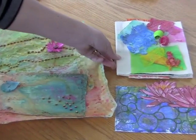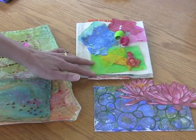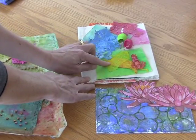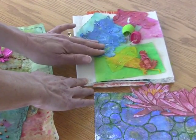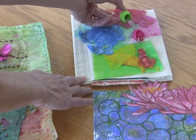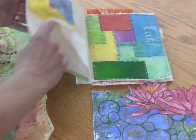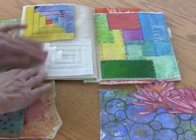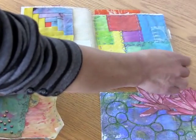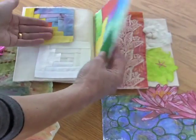We also have another canvas book that was really used as a sample book. On the front of it there's Spun Bond and Lutridor — the different weights of Lutridor — and two cocoons that have been painted and have some little beads that make them look a little bit like a flower. And when you open it up you can see samples of the silk, some of it painted and some left plain. On the next page is a hand-stitched sampler of all the different fibers that have been painted.